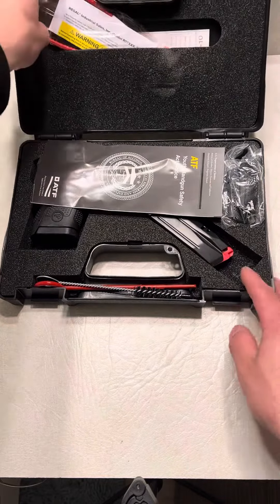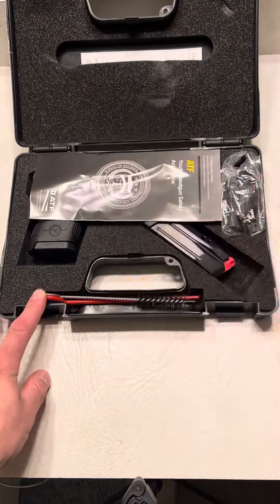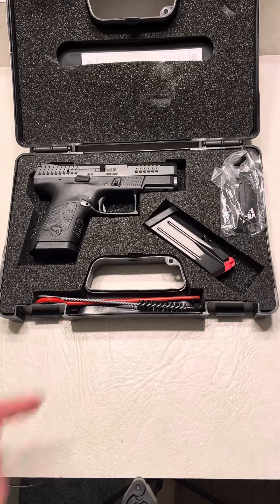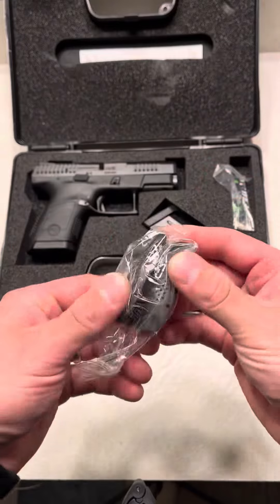It is a beauty. Obviously you're going to have all your paperwork, your manuals, and your lot — we're going to get rid of the boring stuff, no need to spend time on it. Your brushes, attachments, back plates — these feel good.